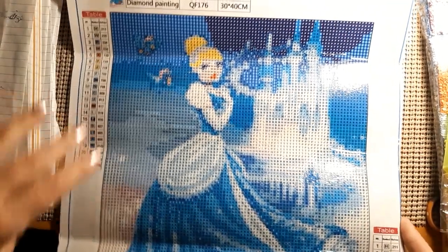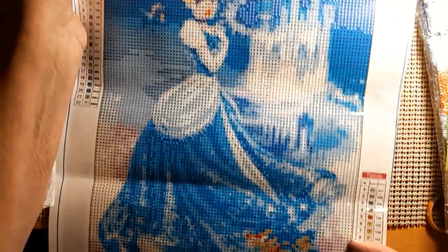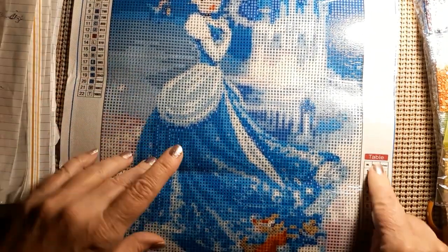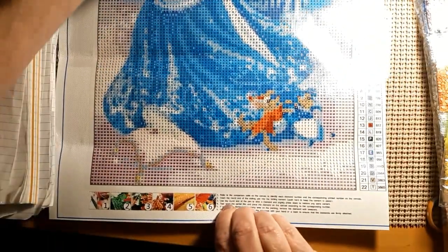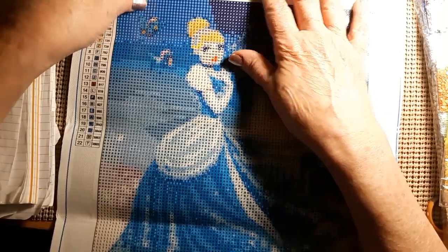Isn't that pretty? Cinderella and her castle, and there's maybe two birds or something here. And you've got the two little mice dancing down there at the bottom. It does have a key here at the top. As you can see, it has the DMC numbers, the symbols, and the number of the color. And it has 22 colors. Very sticky. It doesn't look like it's going to need to be ironed like some of them.